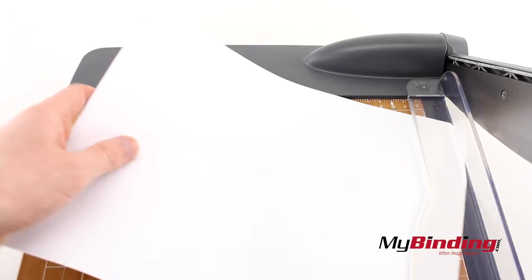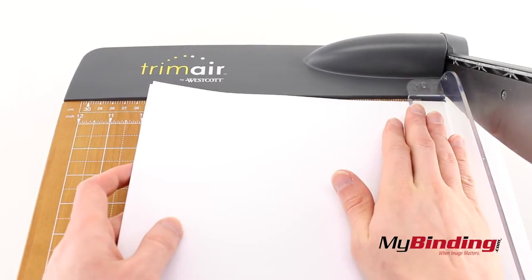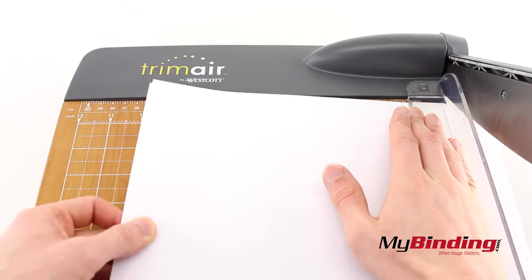When you insert your pages under the clear finger guard, you can push it down and secure pages while protecting your fingers.